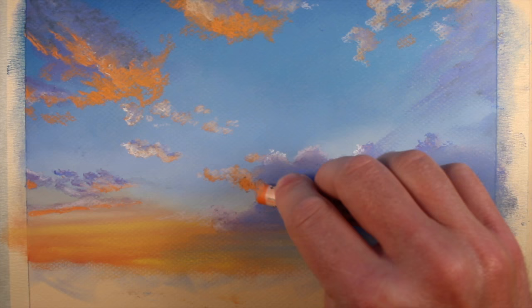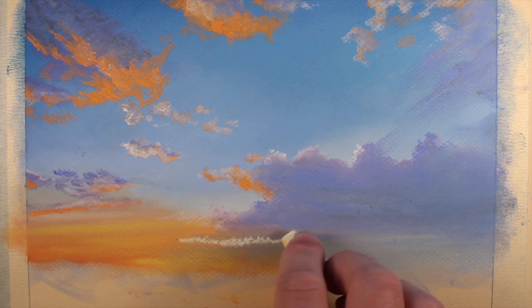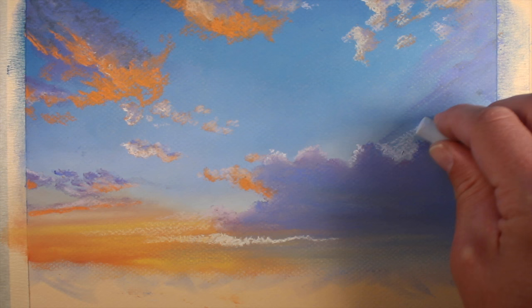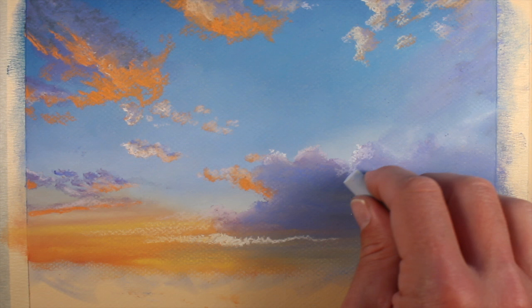We'll continue to apply colors, strengthening the highlights and increasing the depth of color in the shadows as we go. A bit of the light cream is added towards the lower portion to create a stronger stripe of color. We'll also use this light cream on some of the clouds in the sky as well. A bit of lighter blue is applied around the edges of the far right cloud to create a bit more contrast and define the shape a bit further.